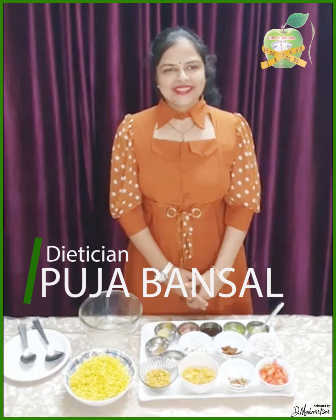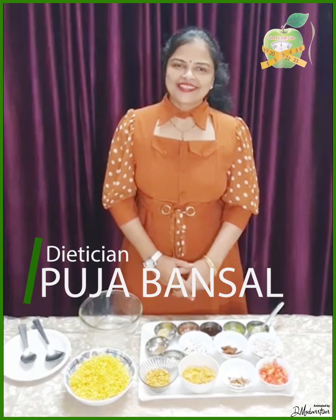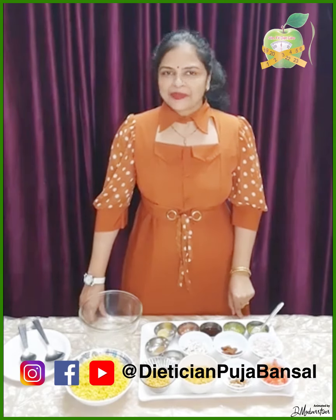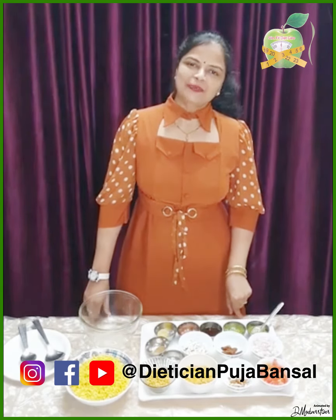I am your dietitian and counsellor, Pooja Bansal, Slim Fit Diet Care, Sirsa, Haryana. How are you all? International Nutrition Week has started from today until 1 September, and our Nutrition Week continues until 7 September. So today we have a special event.